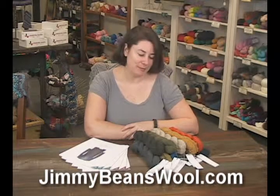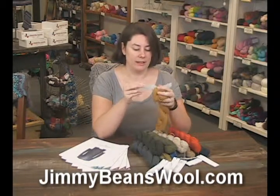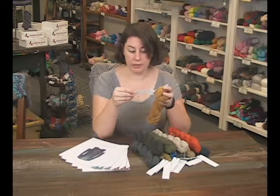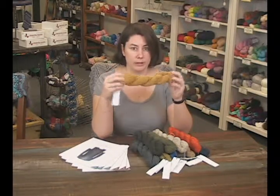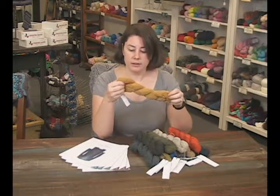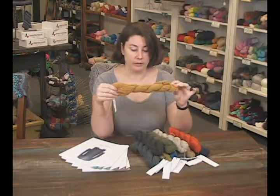Hi, I'm Rachel from Jimmy Beans Wool and today I have the gorgeous Pebble yarn, a new one from Shibui. It is a lovely and luxurious blend of 40% silk, 36% wool, and 16% cashmere. The silk and the cashmere really add a luxury element to this yarn — a little bit of sheen, a little bit of drape — and the wool gives it that nice structure you always want out of a yarn like this.